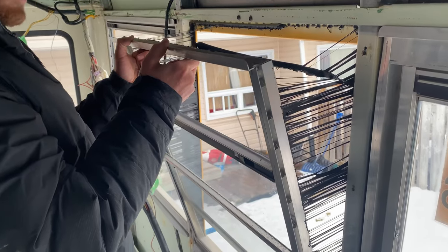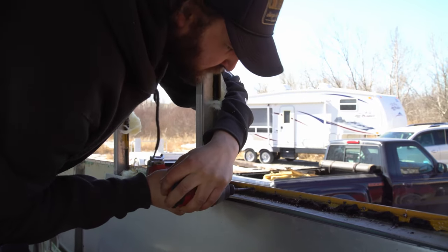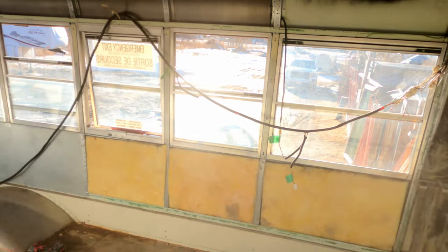If you're going to remove your windows in your bus, I recommend that you drill out the rivets that hold in the walls. If you're not going to remove the windows, you might want to use your grinder and just cut at the bottom of the windows to get the walls off.